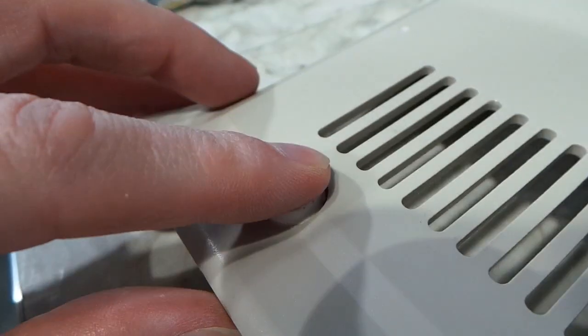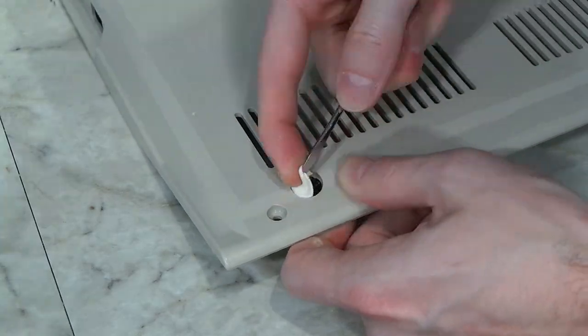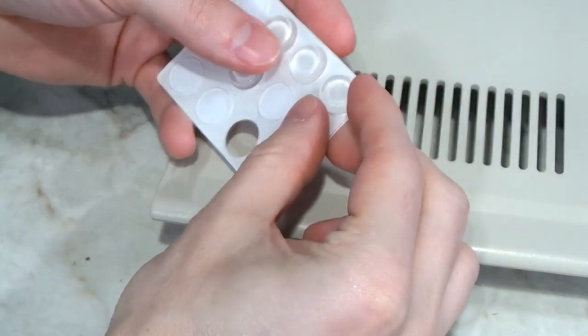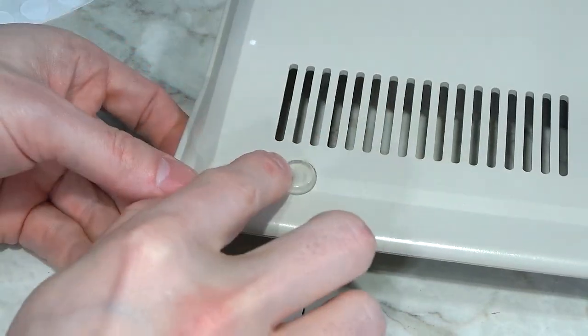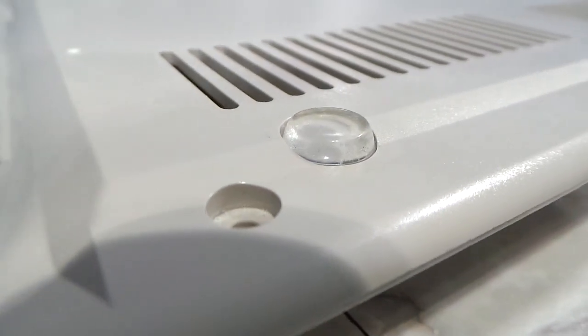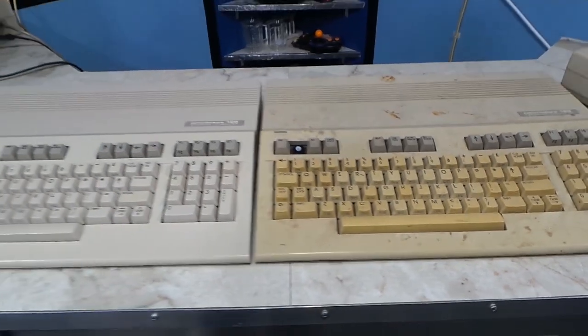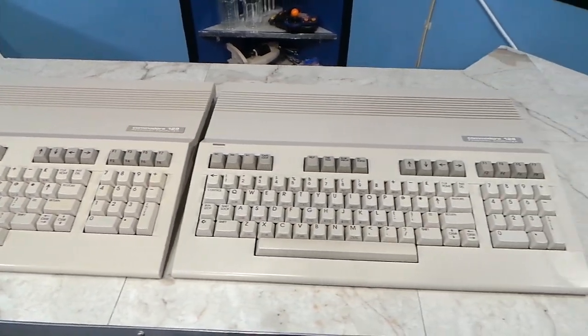Unfortunately, I discovered these rubber feet had become very sticky — they were sticking to everything I sat the computer on. This is usually a result of heat exposure. Fortunately, I found these replacement feet at the hardware store. While the color is different, they actually fit perfectly. Now it has 4 brand new rubber feet. Remember that comparison I made earlier where I showed the two 128s side by side? Well, look at them now — they are virtually identical.